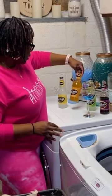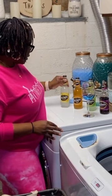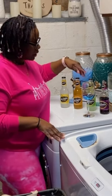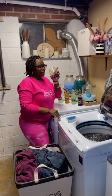It also comes in hard peach lemonade and hard lemonade. I will be trying these in upcoming videos, but today we tried the black cherry and again, I like this.